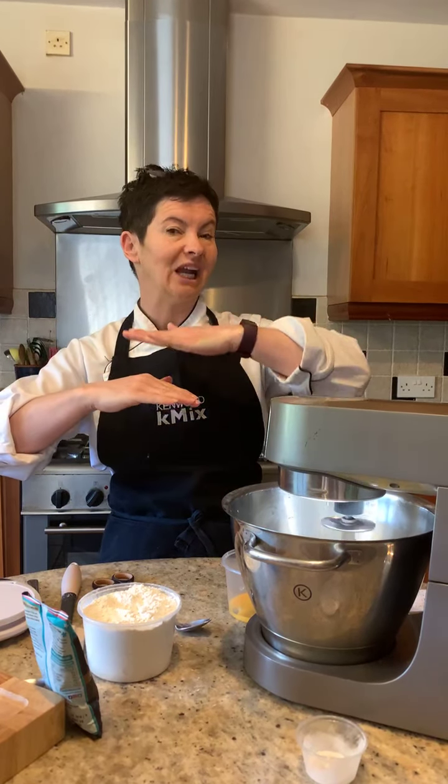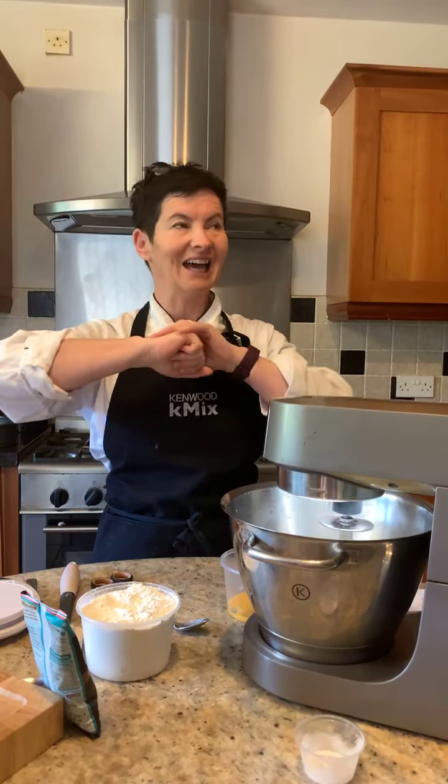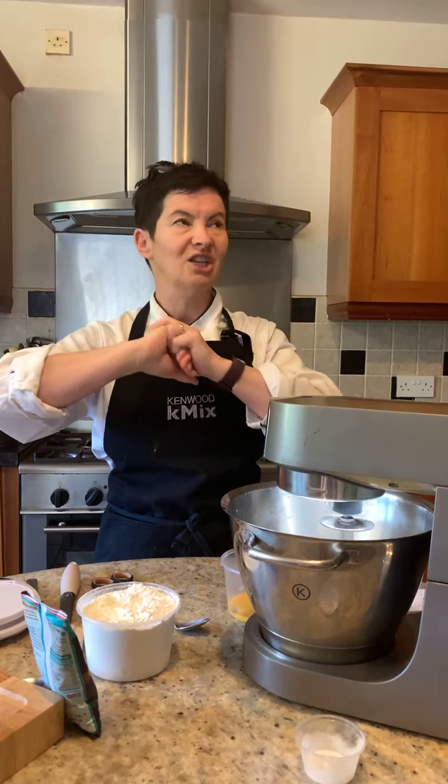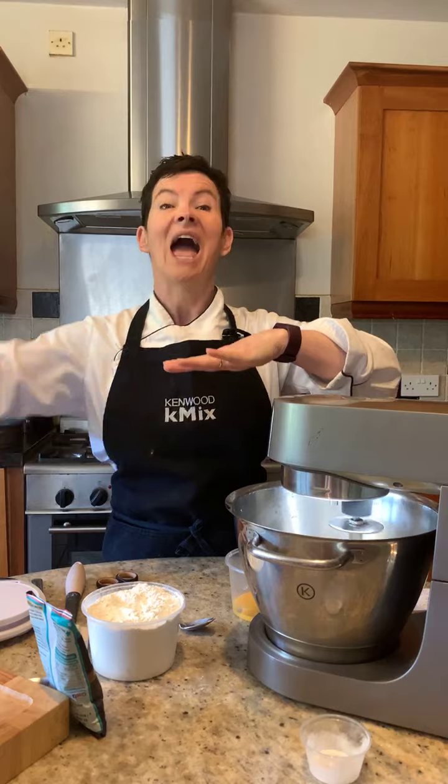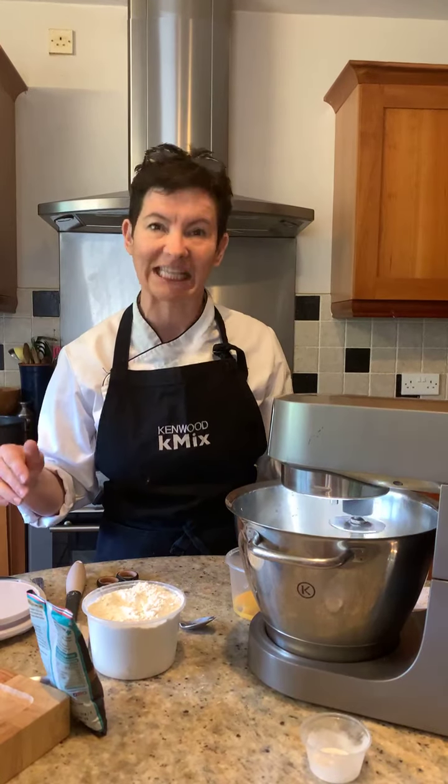Cookie pies could be 3 or 4 inches high. You can layer with cookie dough, Nutella, you could do the Biscoff spread, you could do peanut butter, Cadbury spread — you can go crazy. Some will layer with another layer of cookie dough and repeat, like a cookie lasagna.